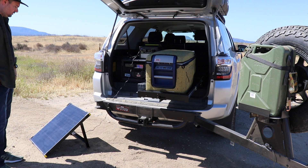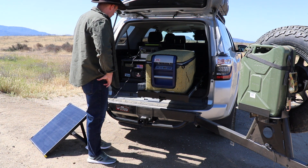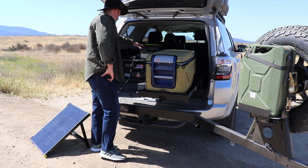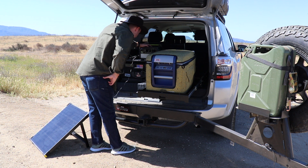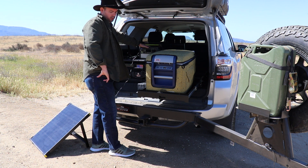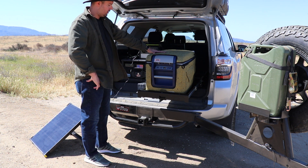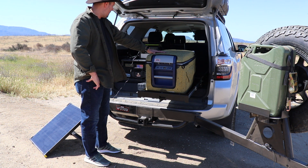The Boulder 50 is now charging up our Goal Zero Yeti 400 Lithium and there's about 34 watts coming in currently and about 85 watts coming out from the Goal Zero into our 37-quart ARB fridge, which is not bad.